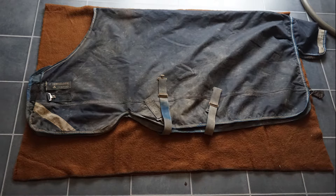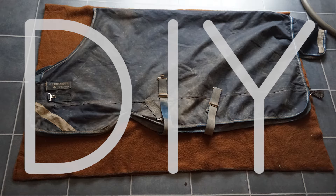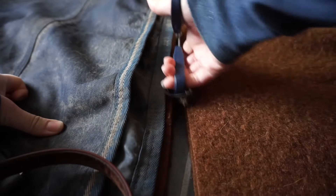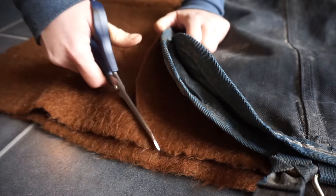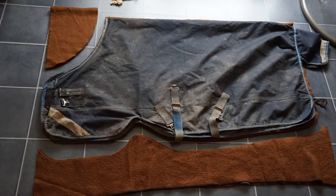Welcome to this DIY on how to make your own well fitted wool rug for your horse. Get yourself a lovely wool blanket — I got mine from a thrift store. Put your old blanket on top of it and then just cut around it. Very simple.